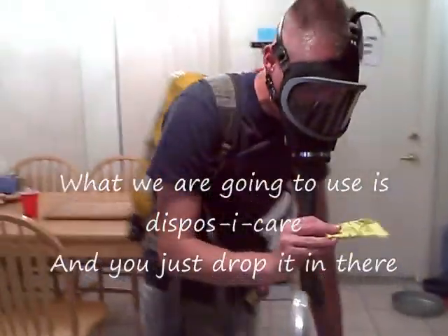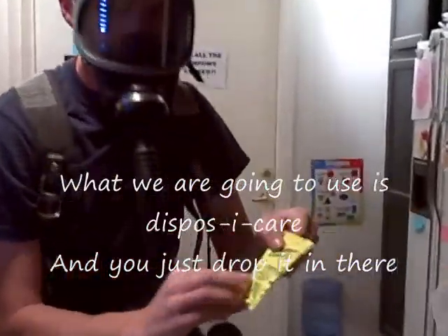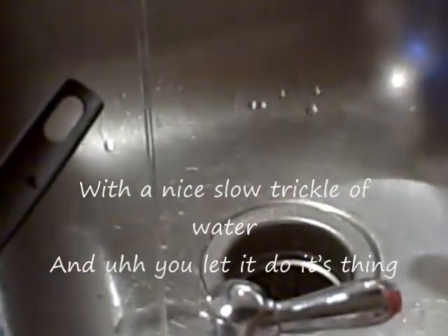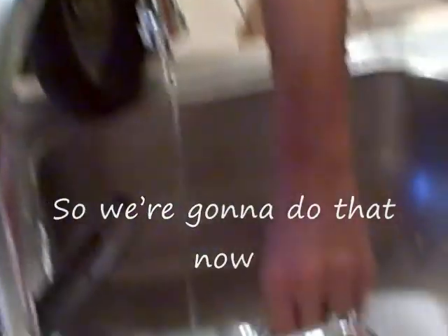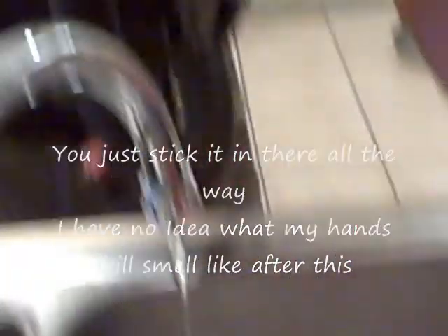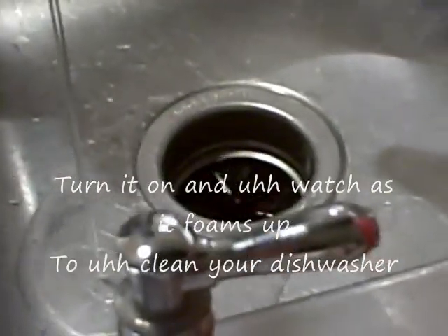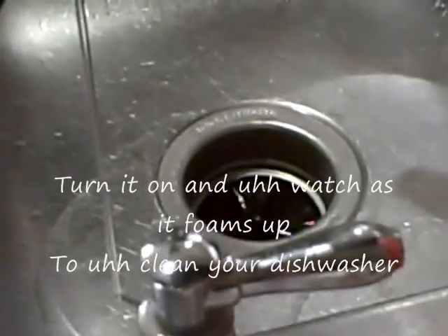What we're going to use is the sponsor care, and you just strap it in there with a nice full circle, and let it do its thing. Just stick it in there all the way. You guys have no idea what my hands would smell like after this. And as it foams up, to clean your dish off.